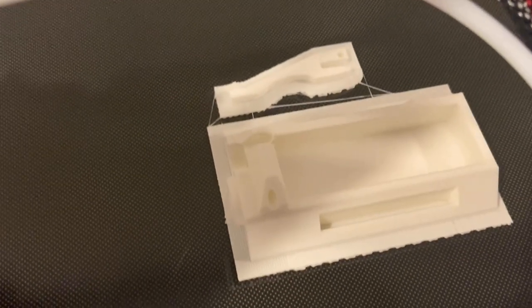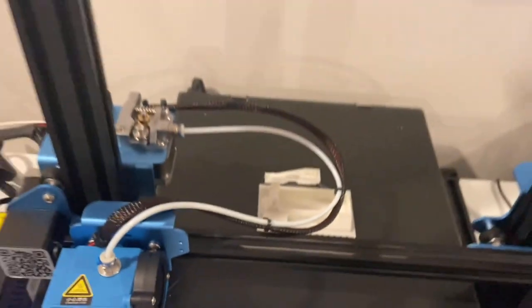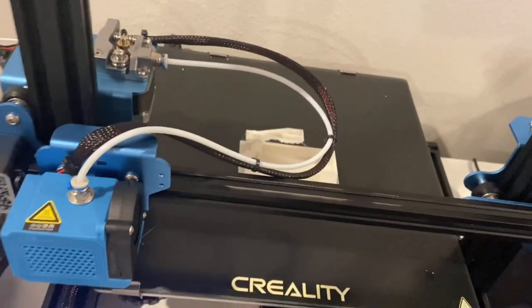It was a successful print — nothing bad about it. Great printer, worked really well, and the heated bed works too.